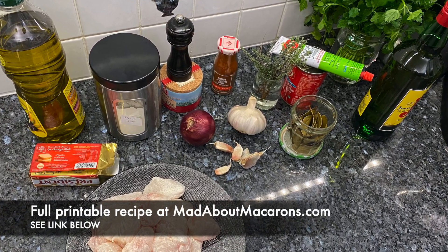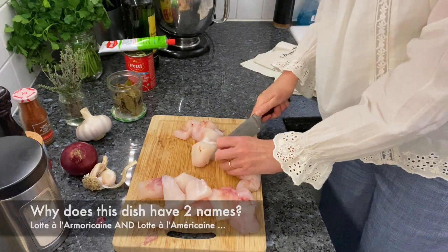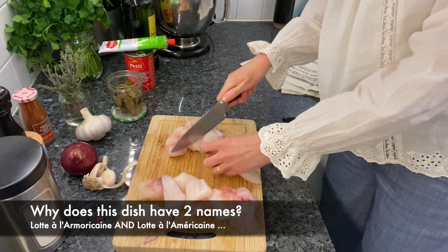First, cut the monkfish tail into large chunks and coat the fish with flour. Okay, this part isn't exciting to watch, so it's an ideal time to tell you the story of why this dish has two names.